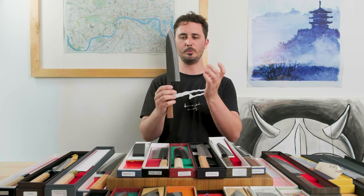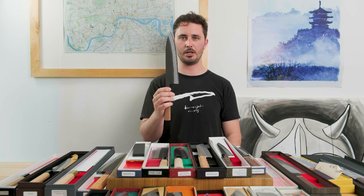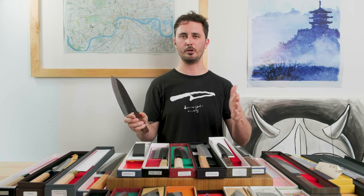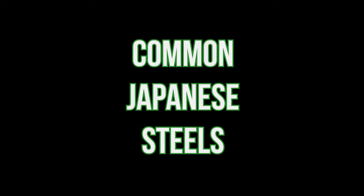Stainless clad knives are a great middle ground if you're interested in carbon steel but a little apprehensive about the maintenance required. If you make a mistake and don't wipe the knife down, only that small sliver of steel could possibly rust. Make sure to keep it dry, wiped down and clean, and make sure none of these styles of knives ever go in the dishwasher. We have a video on our channel that goes into more depth on this subject, but let's briefly talk about the different steel types you'll come across.